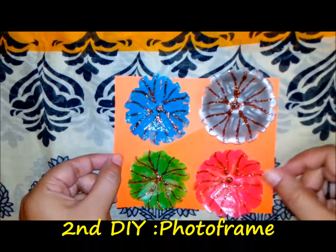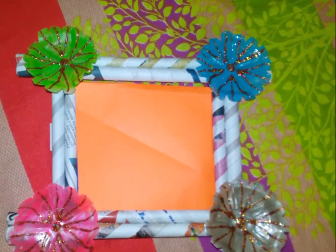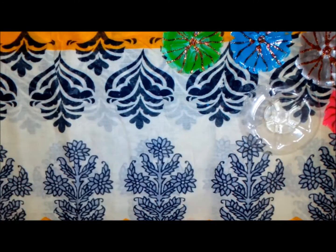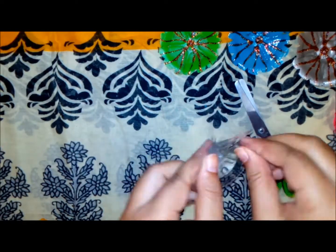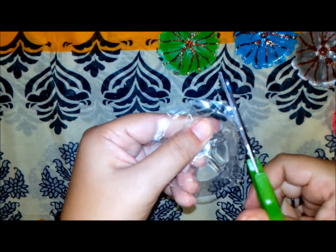Now we will make beautiful flowers for the photo frame. I will use one old plastic bottle — basically the back portion. As you can see, I am cutting it carefully, then shaping the outside of that plastic using scissors to give it a flowery shape.